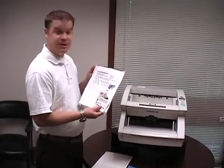Hi, my name is Cullen Dinkel from ScannerSolutions.com. Today I'm going to show you how to properly clean your scanner using your Scanner Solutions cleaning kit.